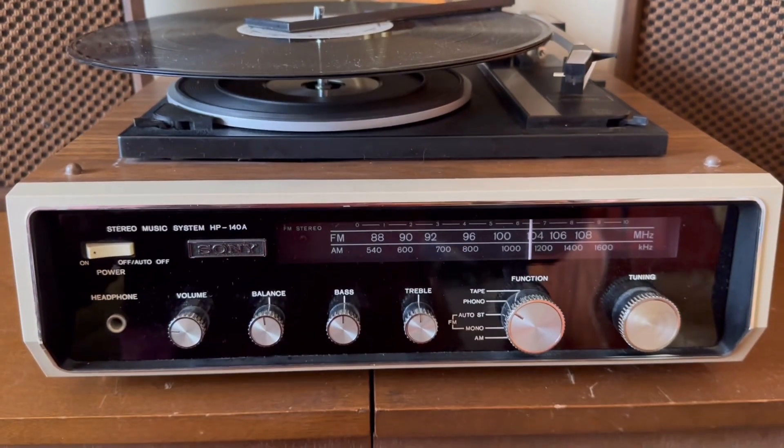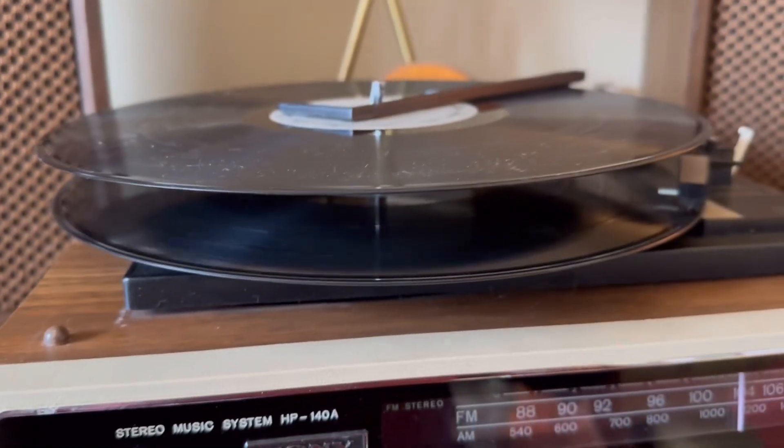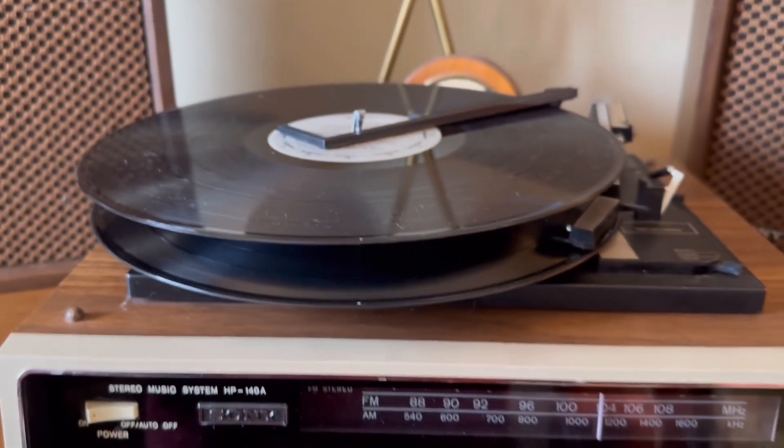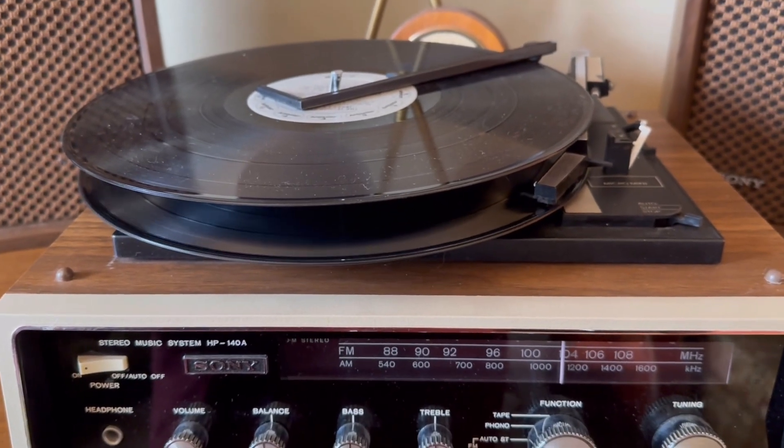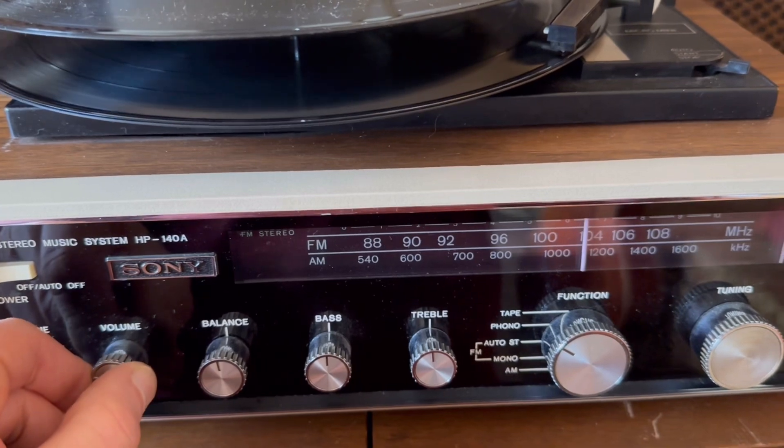As you can see, it turned on even though it's off as far as the switch goes. Cleaned all the controls so there's no scratchy noises.